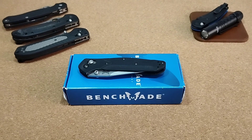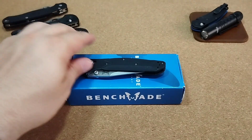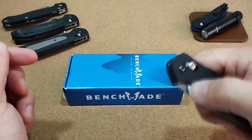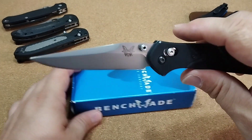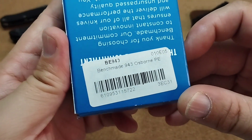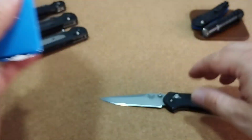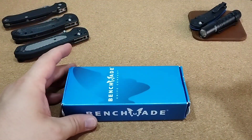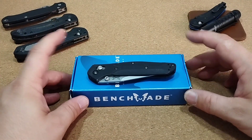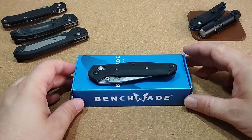Liebe Messerfreunde, herzlich willkommen zurück auf meinem Kanal. Heute möchte ich euch eine kurze Vorstellung, ein kurzes Review geben zum Benchmade 943 Osborne – ein Messer, das ich glücklicherweise durch einen Zufall auf dem Zweitmarkt ergattern konnte. Ich habe mich schon seit einiger Zeit für diese 940er Serie von Warren Osborne interessiert.